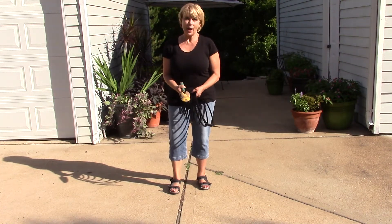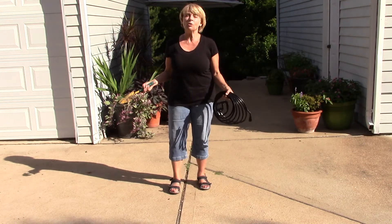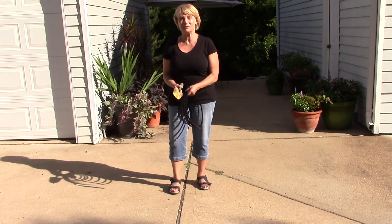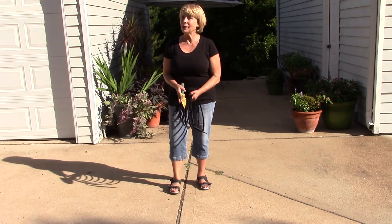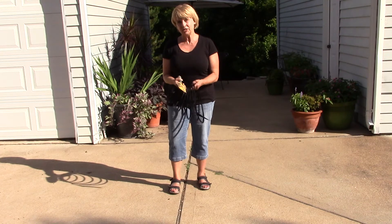If I were going to use wire tomato cages, they're big, they're bulky. I grow 40 tomato plants. Even if you grow only 10, you've got to find a place to put those wire cages and most people don't have that kind of room in their garage. They're just sort of a nuisance.